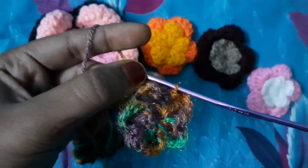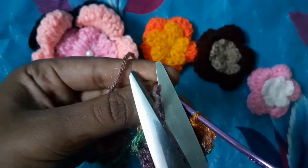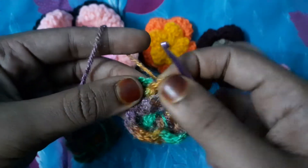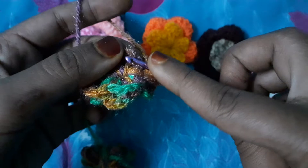Now we have made this beautiful layer. I will cut out this one extra thread. Now we will have this one layer here — five petals, five layers. The next step is we will go to this first layer.